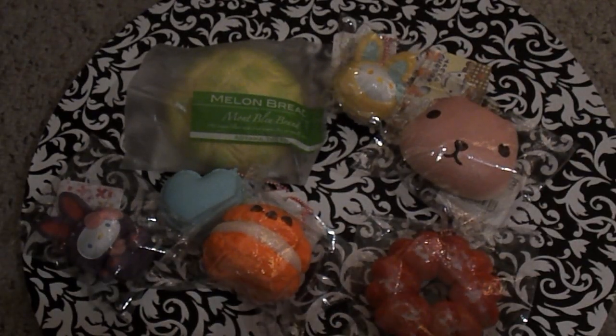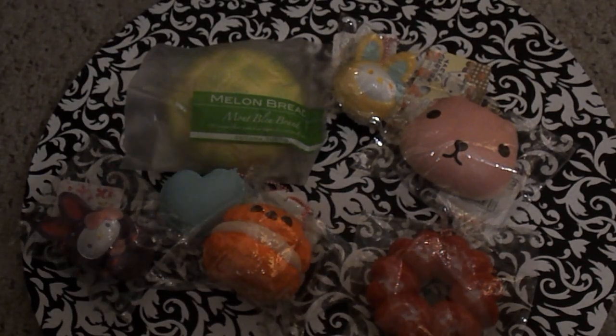So that is my Rainbow Squishy Tag. I hope you guys liked it. Let me know in the comments if you did, and I will see you guys in the next video. Bye!